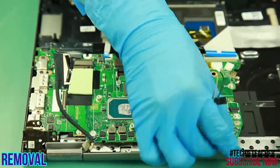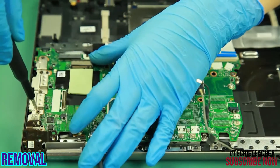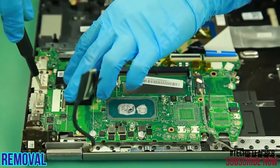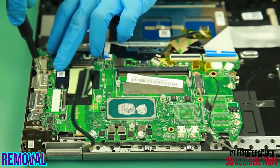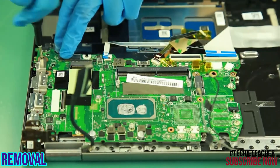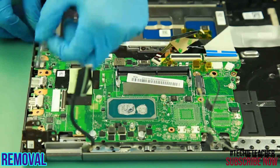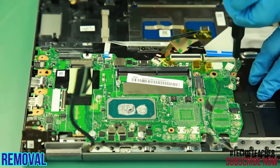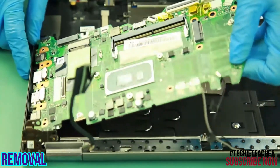Release the WLAN cable from the guides. Remove four screws to remove the bracket. Remove one screw. Carefully lift up the main board to remove it.